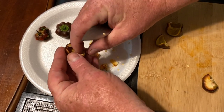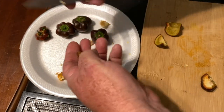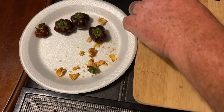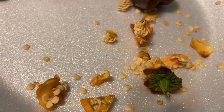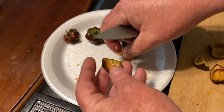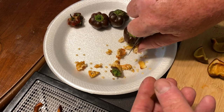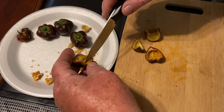We like to save the seeds for next year — we really enjoy these peppers so we're going to be growing even more next year. We try to save all the seeds of the stuff we like that we can. Some seeds are easier to save than others; these are pretty easy to do. We let them dry out and they're real easy to just break apart once they're dry.